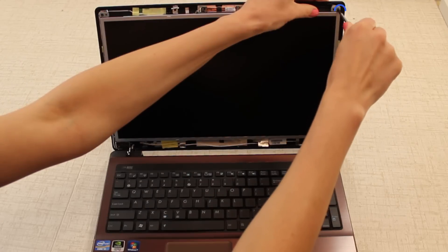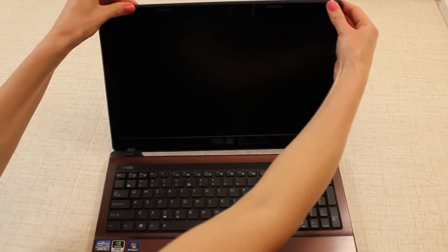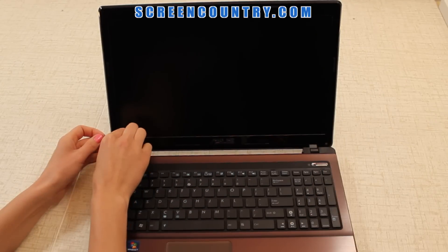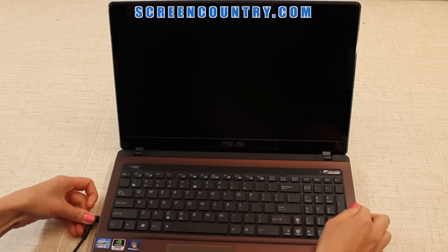Reinstall the two frame screws on the top. Now you can replace the bezel. Start on the side and gently snap around the perimeter of the display assembly. Replace the two bezel screws on the bottom and put on the screw covers. Finally, put the battery back in, reconnect the power, and you're done.